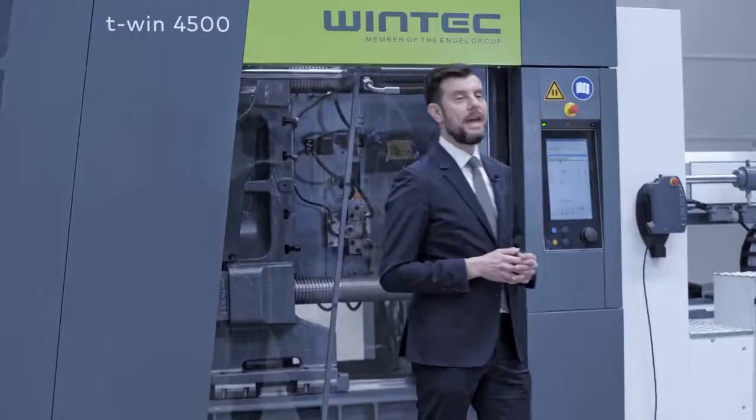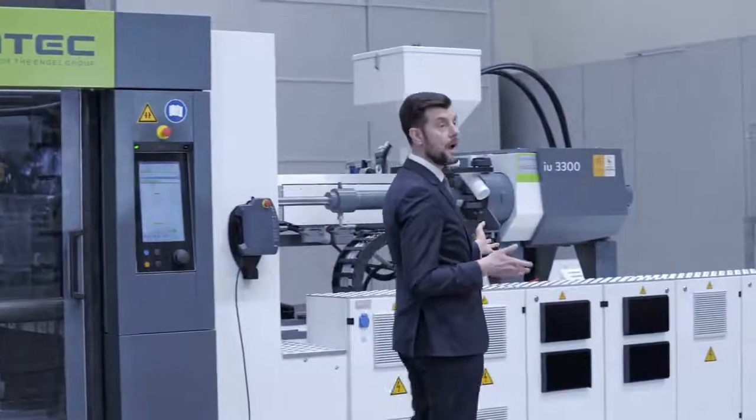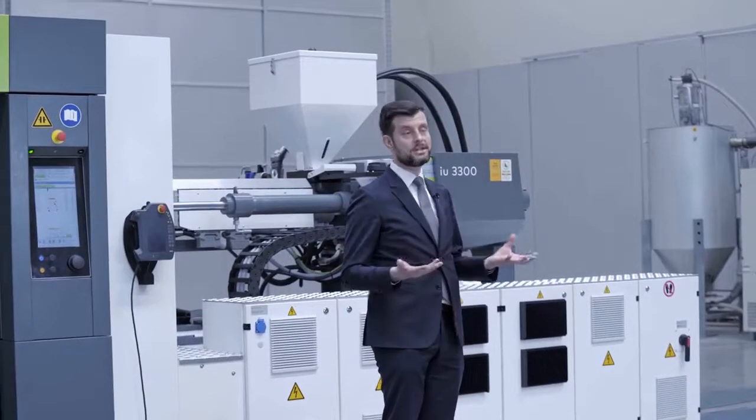As with all other products from the Engel group, we switched from the very beginning to use servo hydraulics from Baumüller on our machine, which we call Servo Win.